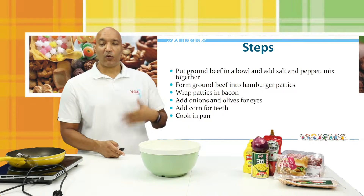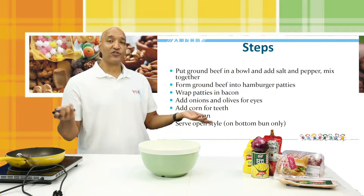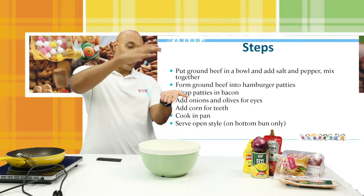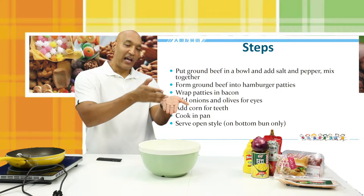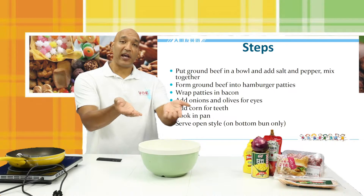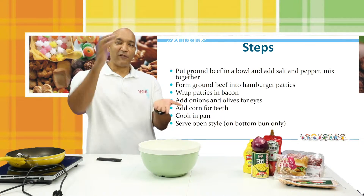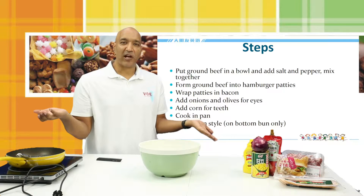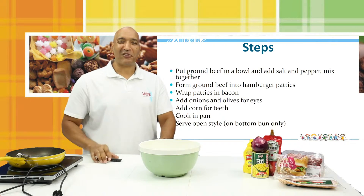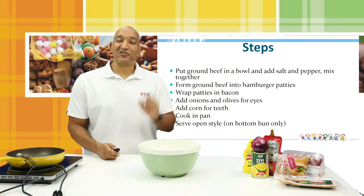After that, we're going to cook the hamburgers in our pan. Then we want to serve open style, which means you're going to have the bread and then the burger on top, and the other bread will be off to the side — so that when your guests look, they see the face of the zombie looking at them. If you put the bread on top, they're not going to see that zombie face. You've put all that work into the show and you don't do the reveal — that's not very good. So you want to serve these open face.